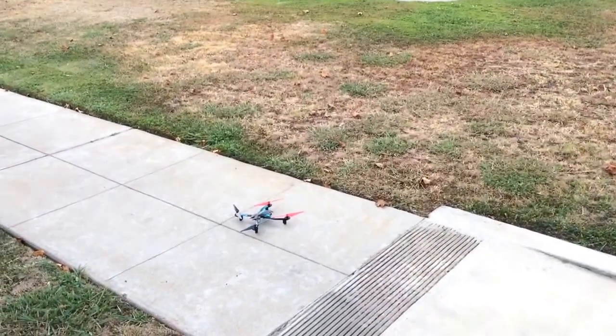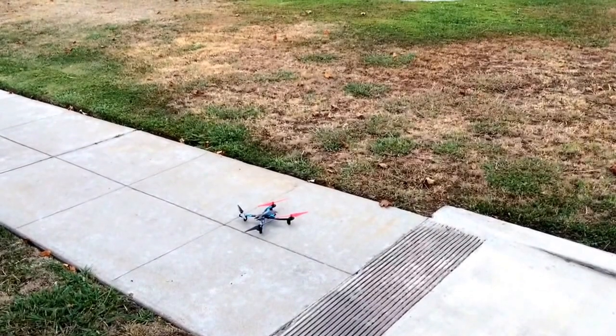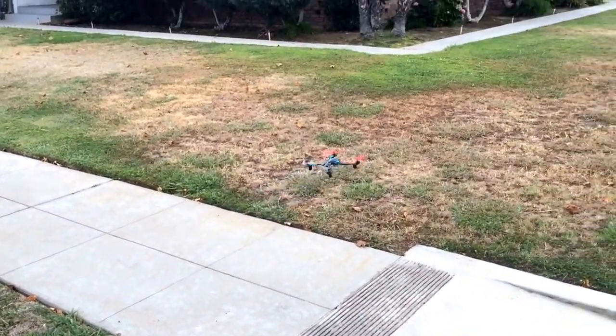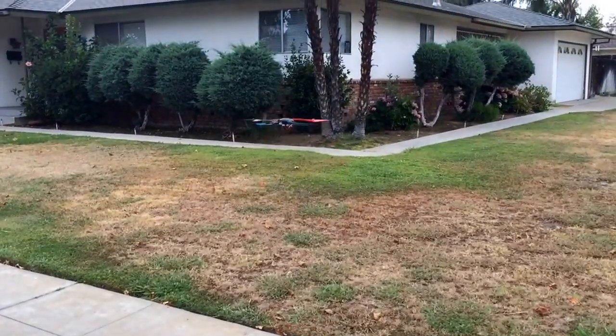A little bit windy out here today, not too much. We're going to see. First of all, we're going to spool it up real nice and easy - pretty stable.